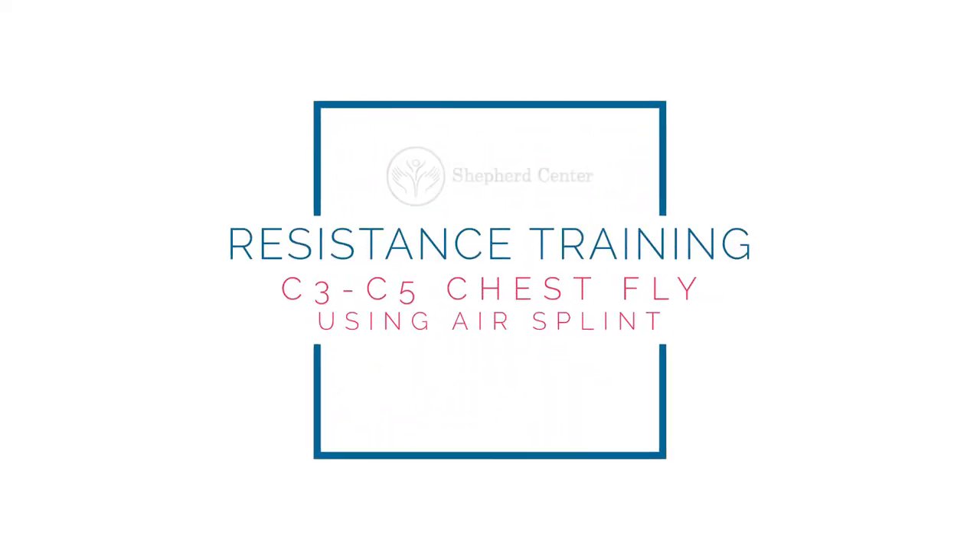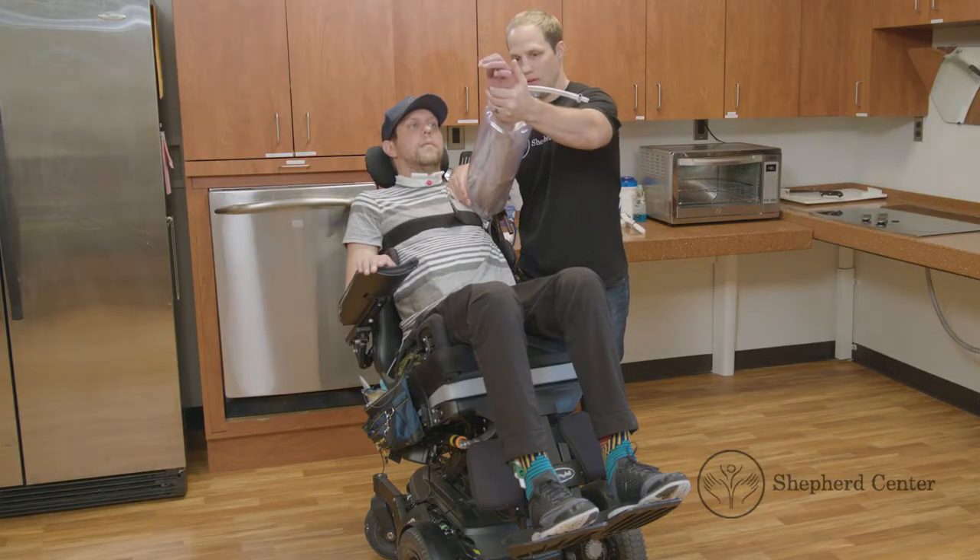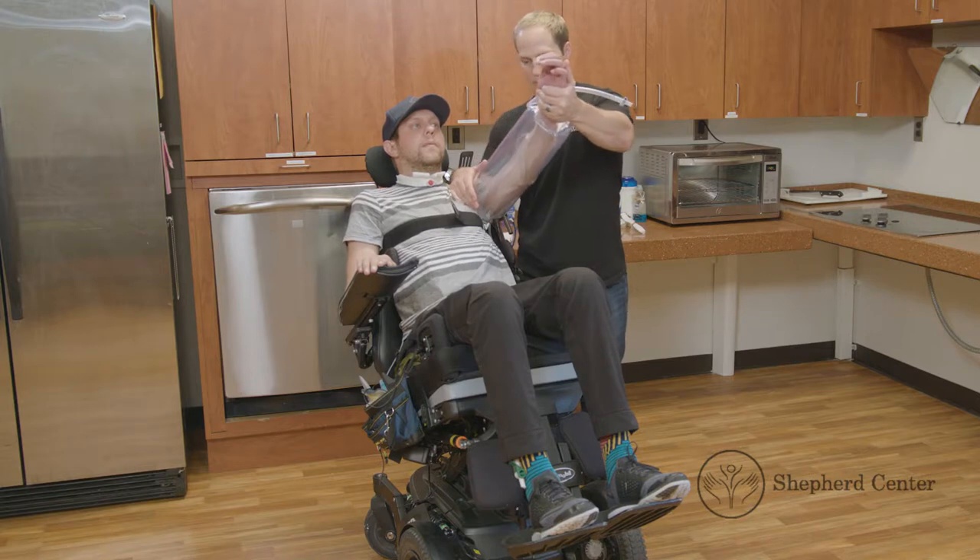C3 through C5 Chest Fly Using an Air Splint. Position the chair with a slight recline and secure the chest strap. Remove the armrest for each side you are performing the exercise on.